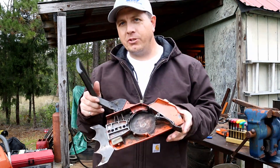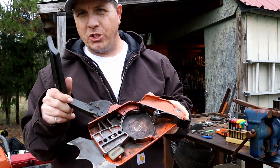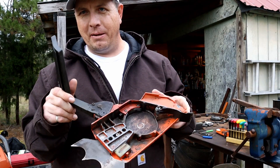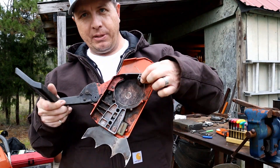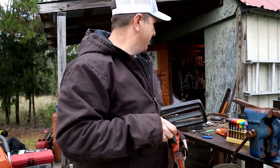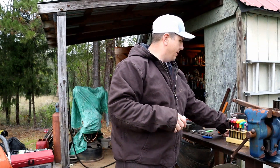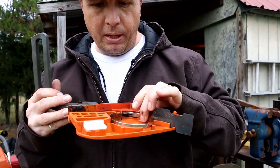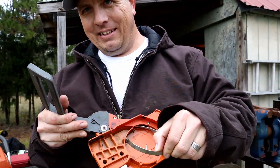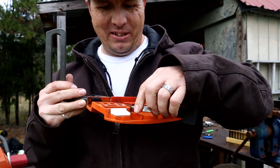Alright guys, I'm trying to get my 281 up to a hundred percent functionality and this is the only thing standing between me and glory. So the brake band is completely gone on this one and I had an aftermarket 272 brake band that was laying around apparently.